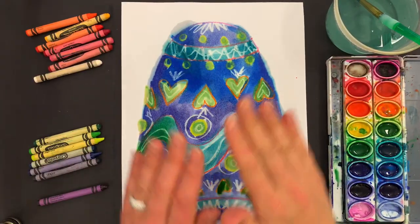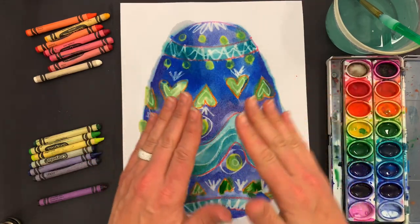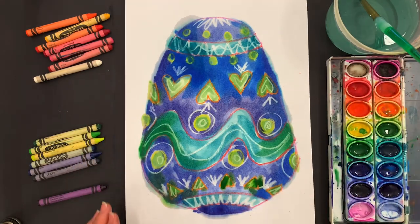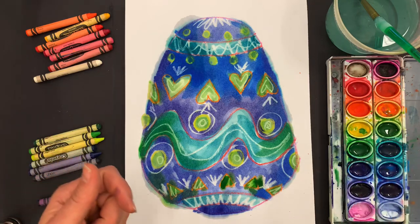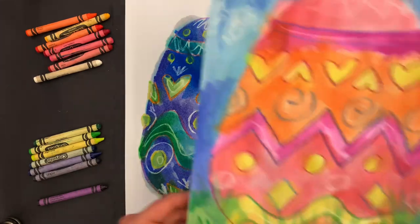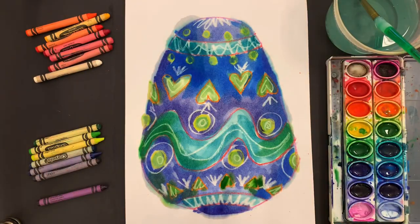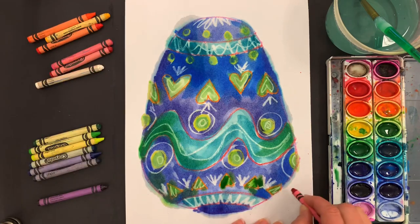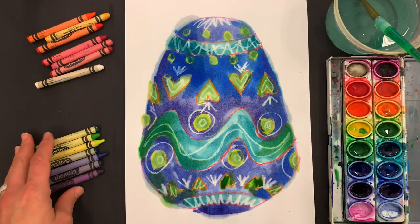This would be a good time to take a little break and let the egg dry, because we're going to paint around it and I don't want the color to spread too much. I could let it dry and cut it out to glue on a different Easter background, or I can paint the background directly. For example, I painted one outside with some grass and clouds. I could do that here, or just make a simple tabletop.